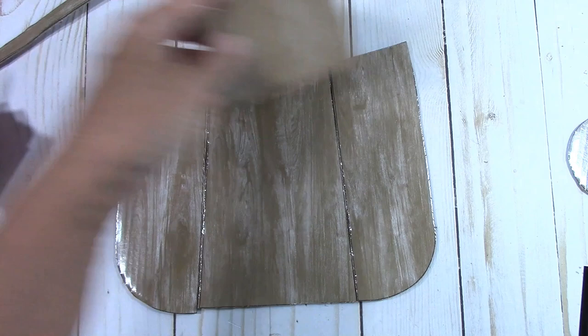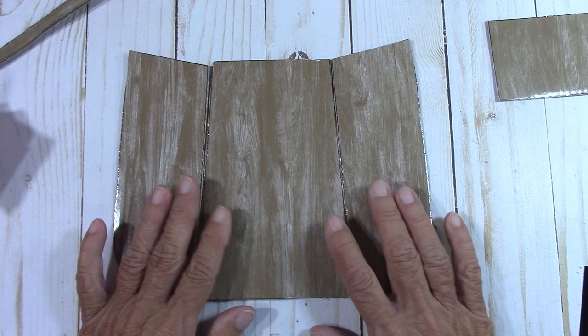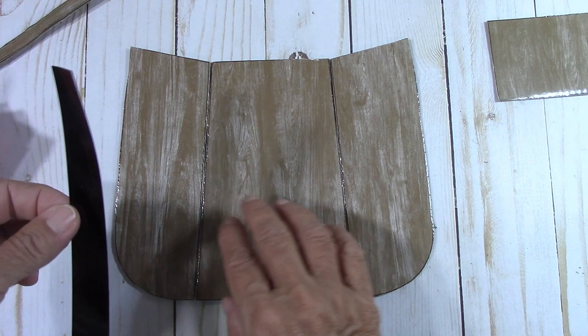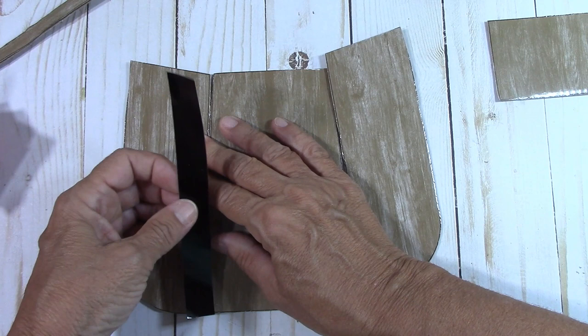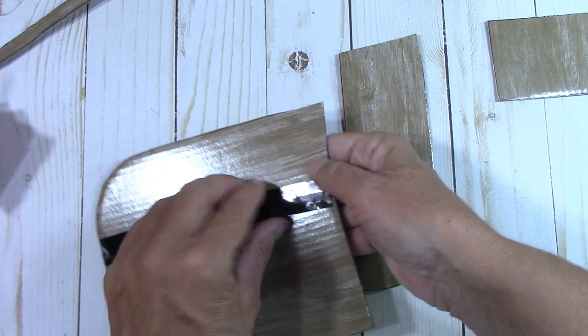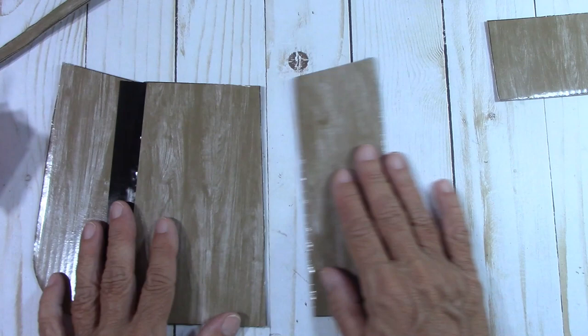We're going to start with the base of the barrel. With your black tape, tape this flat, then we're going to fold it up. You want the long part right here. I'm going to hold it together and get my tape right to the edge — just half and half, split the difference. You can even adjust it — it's quite forgiving. That's the inside. Now let's put this side together with the second piece and put these two together. That's going to fold up just like that — isn't that cool?